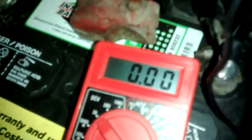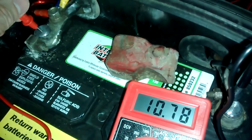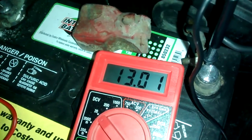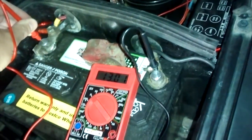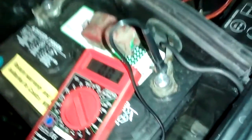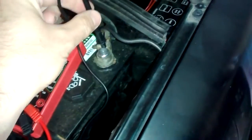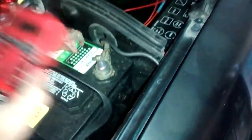Let's check the voltage at the battery terminal. We've got pretty much 13 volts right here at the terminal. Now we'll check what the air compressor receives at the motor — I'll have to disassemble it and check it out over there.